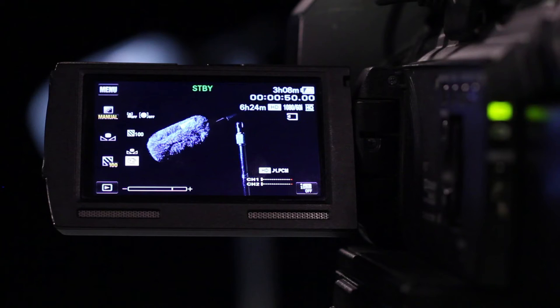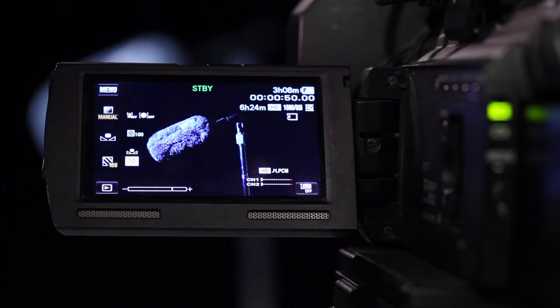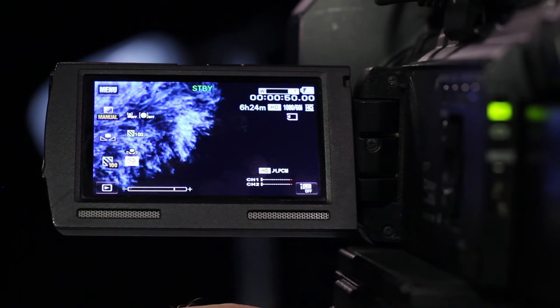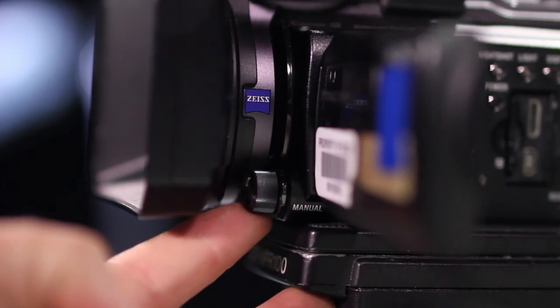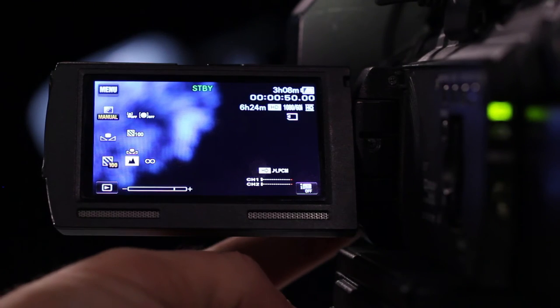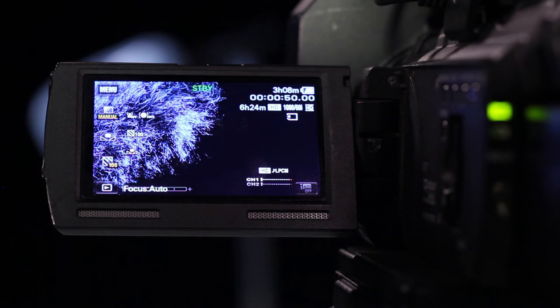While in Manual Focus, locate the Zoom Control on the top of the camera and zoom all the way in on a small item. Turn the focus ring until it is sharp, then turn the focus ring so the item is out of focus. Press the front of the dial and observe the autofocus laser measuring the distance and setting the focus for you.